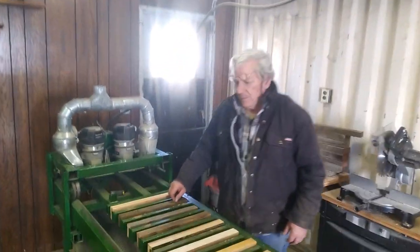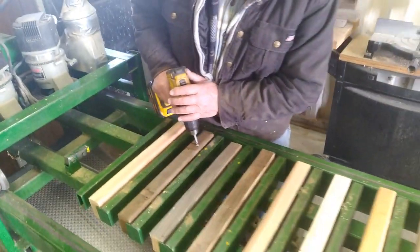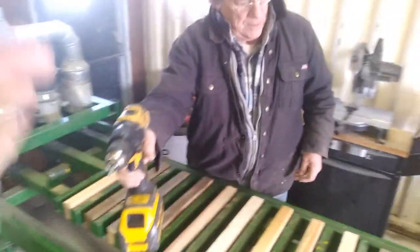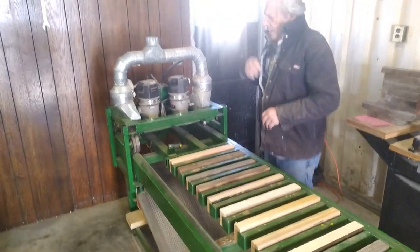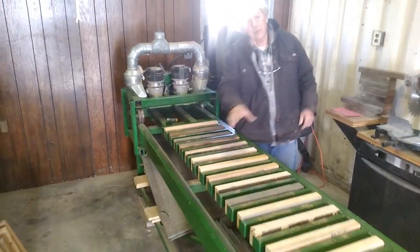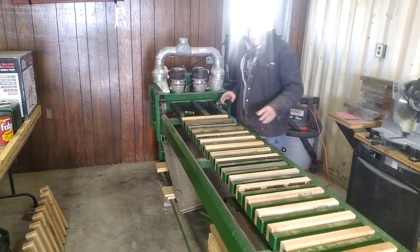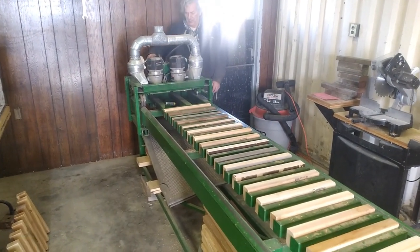We've got one tie here that has a screw in it that we need to remove first. Now I will go ahead and turn on the machine. It has twin routers and they will leave a groove in all of the ties. We'll make a pass, come back, then we'll set two rails in the grooves. It just gets a little noisy — here we go.